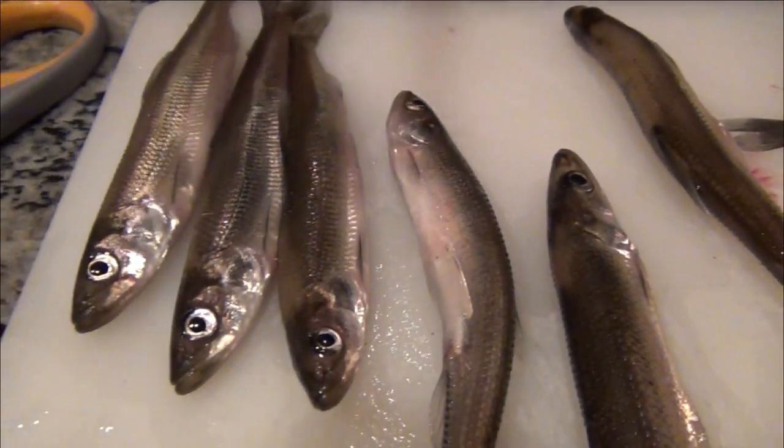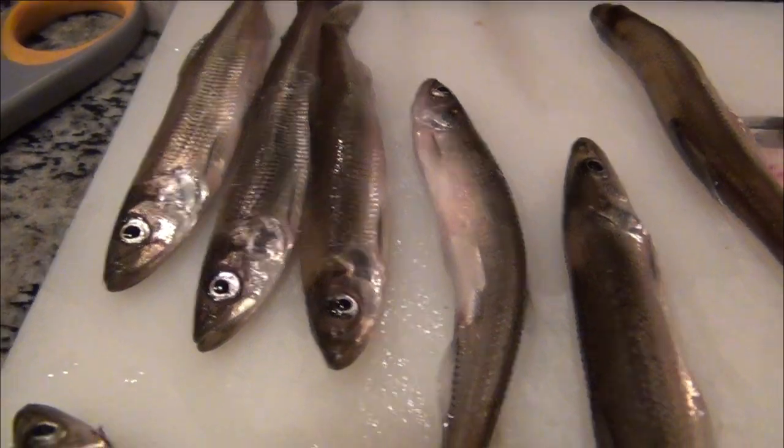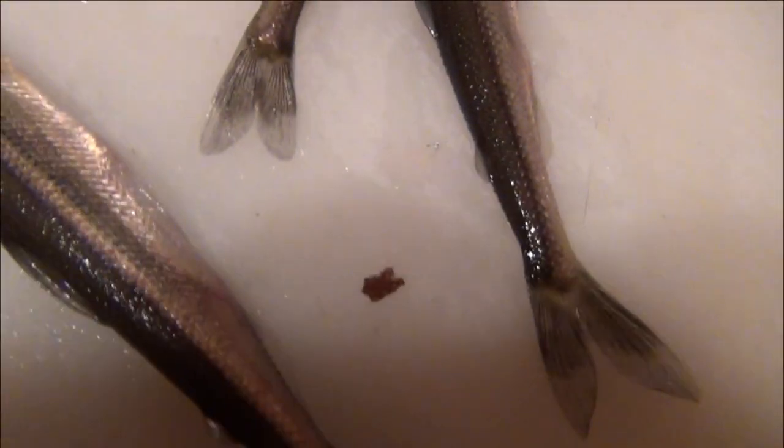Sometimes we'll take some of these, freeze them in a Ziploc — about a dozen of them — and use them as dead bait. Fish will pick them up.